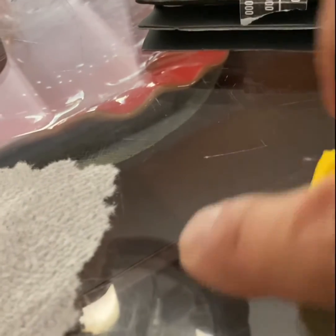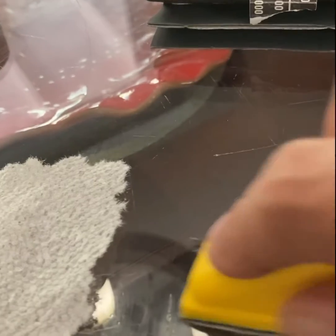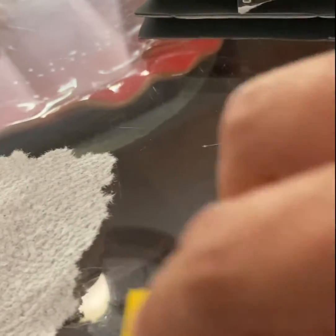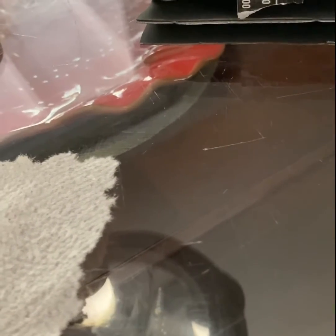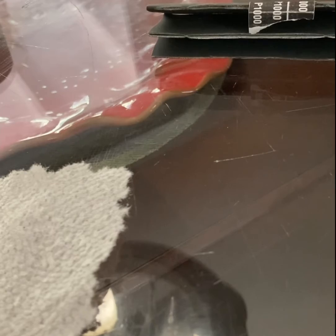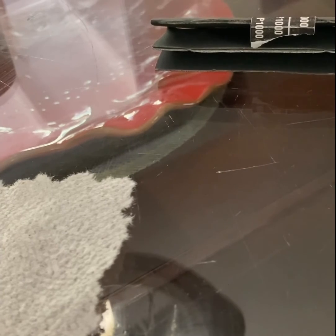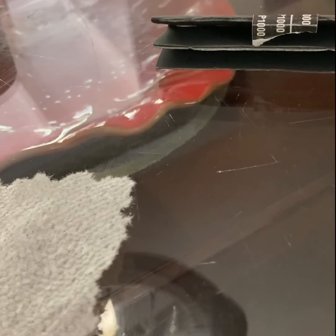I haven't gotten to the last stage yet, which is the 1500 grit. But I'm making good progress. With more repetitive action and afterwards a buffing solution like toothpaste or a high-end buffing cream, I think this scratch will be unnoticeable.